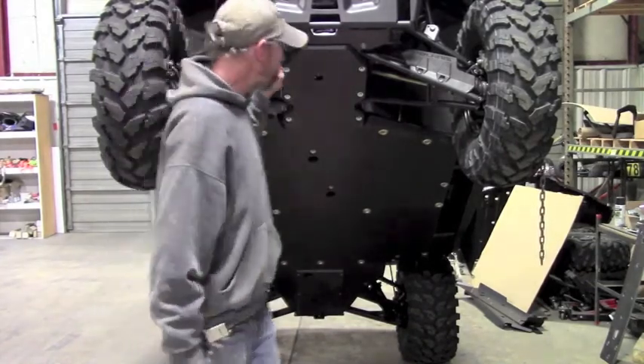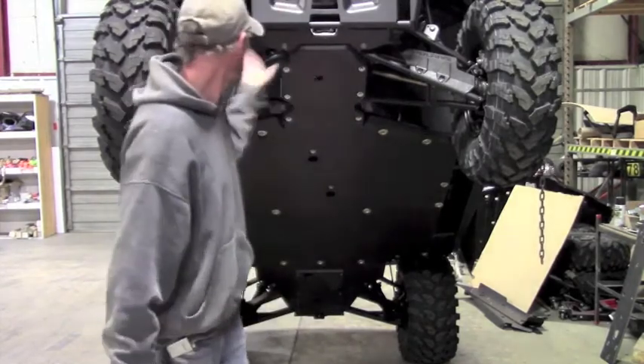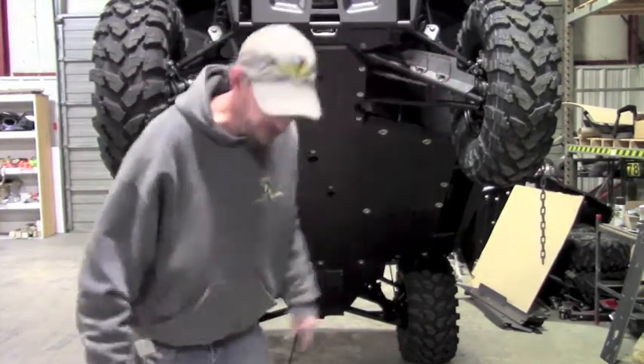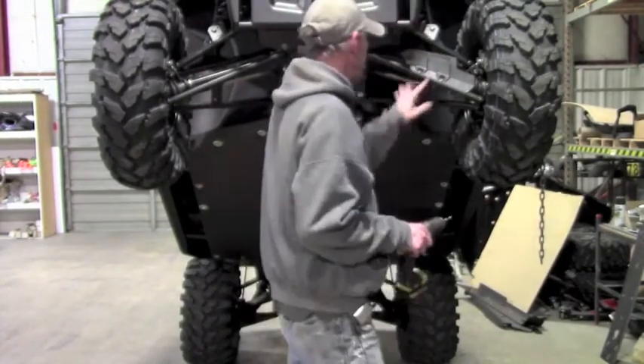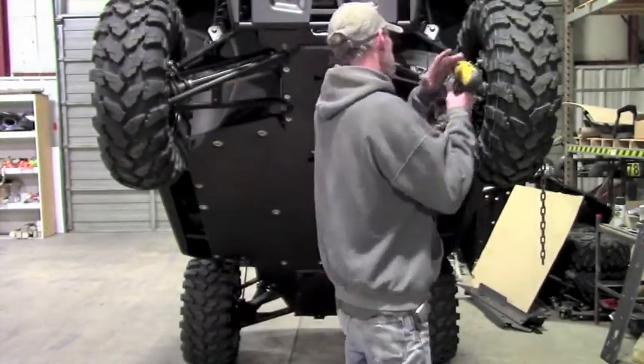The first thing you need to do before you do your A-Arm Skids is to pull the factory plastic guard off. I've already done it on this side. This side will demonstrate — there's two rivets to hold it on. You just have to drill the rivets out.